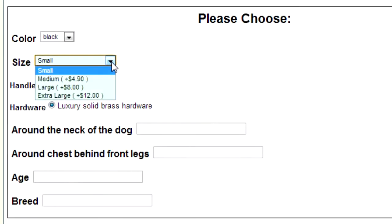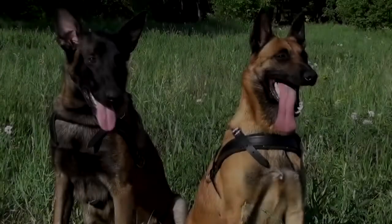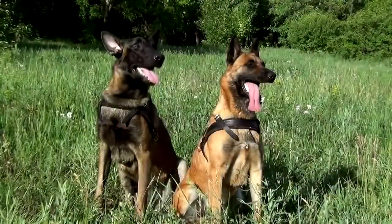The last step of your measuring process is to insert the information received into the corresponding fields of your order page. A bit of waiting and your dog will enjoy the harness cut specially for him. Thanks for watching and follow our next measurement tutorials.